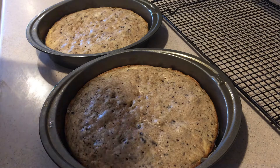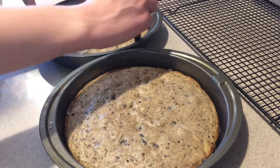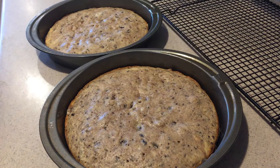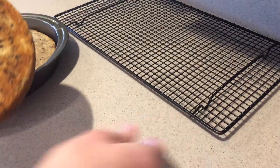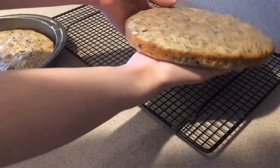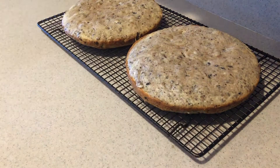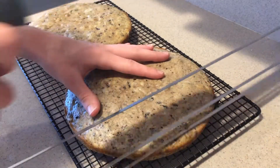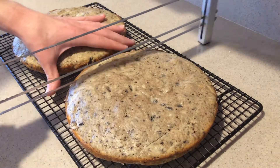Once the cakes have cooled completely, run a butter knife around the edges to loosen them from the pans. Then flip them out of the pans and remove the parchment paper. Place them onto a cooling rack and level off the tops. You can use a serrated knife if you don't have a cake leveler.